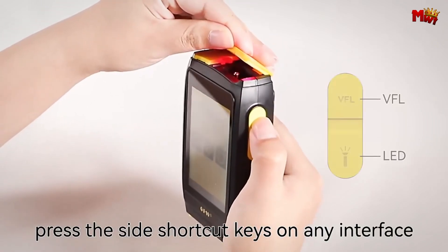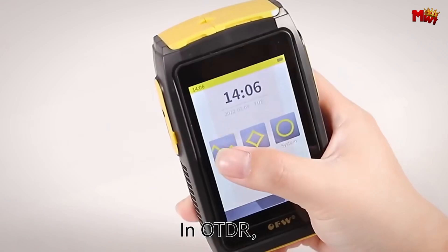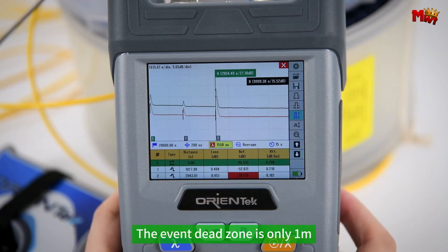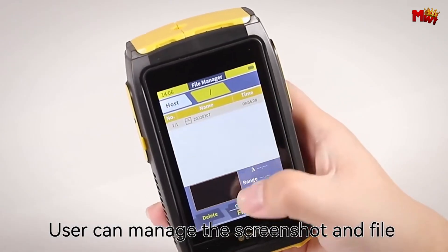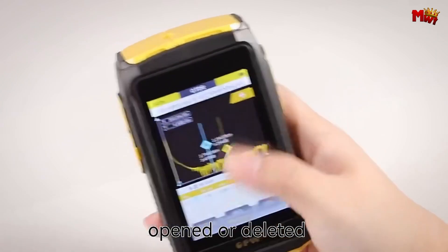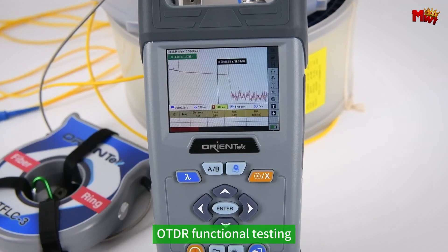When working with optical fiber networks, ensuring the integrity and performance of live fibers is critical. Optical time domain reflectometers equipped with active fiber live test capabilities are essential tools for technicians. These devices allow for precise measurement and troubleshooting without disrupting active network traffic, making them invaluable for maintaining high-performance communication systems.